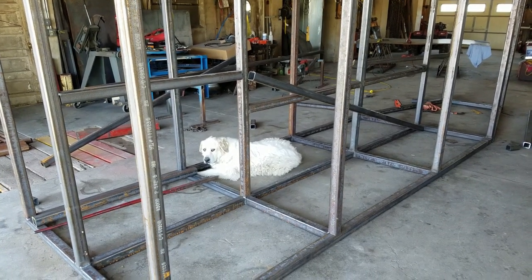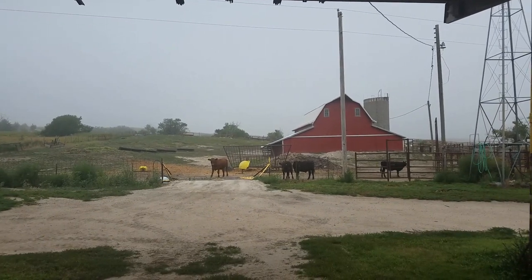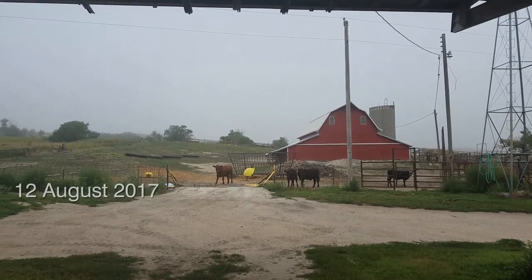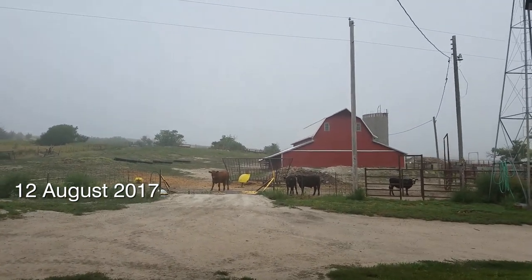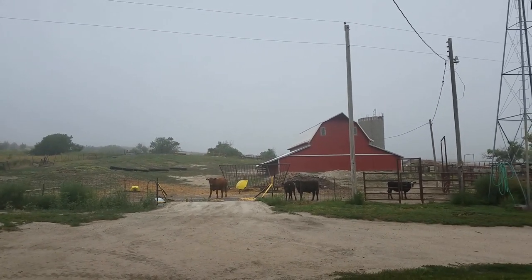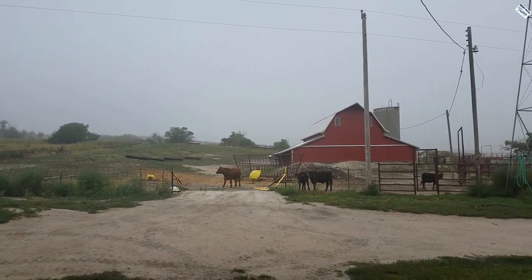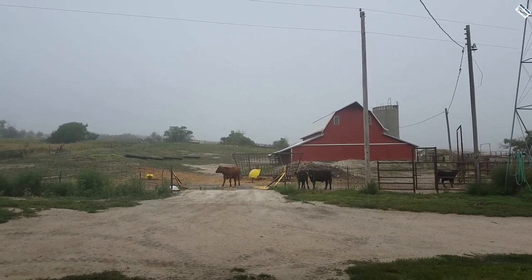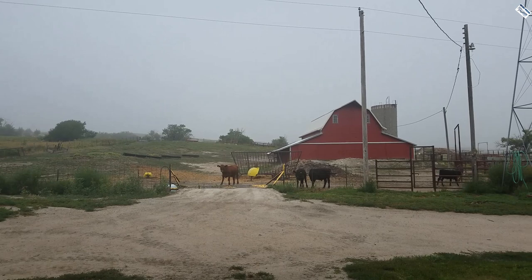Dakota, is this your new dog house? Some of you don't care about the weather, but some of you do. So I thought I'd show you that today is beautiful — it is foggy, it's 59 degrees. Not a bad day for August, especially considering just a few days ago it was 110. What a gorgeous day.